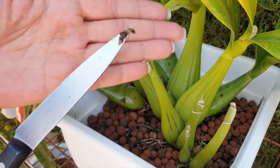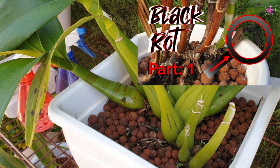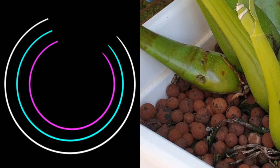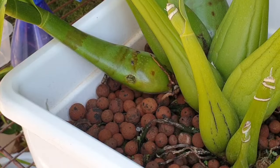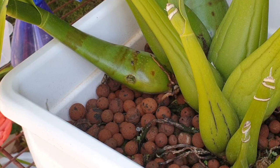I don't want to get in too close because I don't want to compromise the entire pseudobulb. Now that we've done that, and because alcohol only disinfects when it is evaporating, we're just going to sterilize the knife again so that I'm ready to go when I move on to the next infected patch.